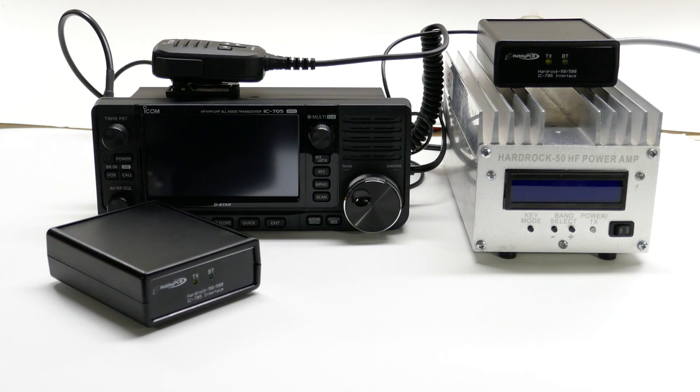The new Interface Kit allows you to connect the HardRock 50 or HardRock 500 to the ICOM IC705 transceiver. With the Interface Kit, the IC705 can safely key the amplifier and sends data so the amplifier will automatically be on the correct band.